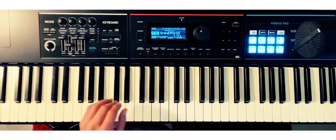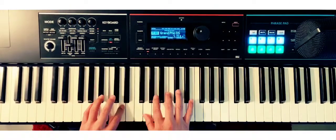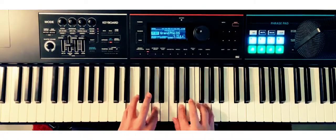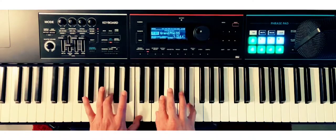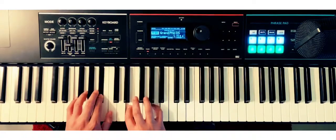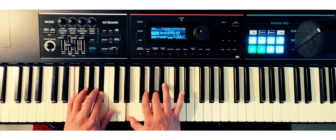Here we go: one, two, three, four — all the way to the ninth. Nice and easy, we're getting there. One more time — we've got the F, B-flat, E, and A. One, two, you know what to do.